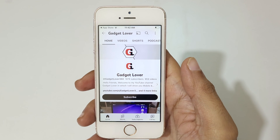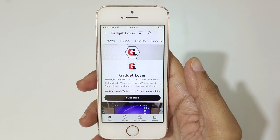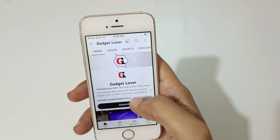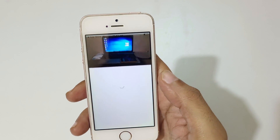Hey guys, welcome to my channel. In this video I'm going to show you how to copy a YouTube video URL from iPhone. You can see this is my YouTube channel, Gadget Lover, and here you can see the videos. Now open the video.